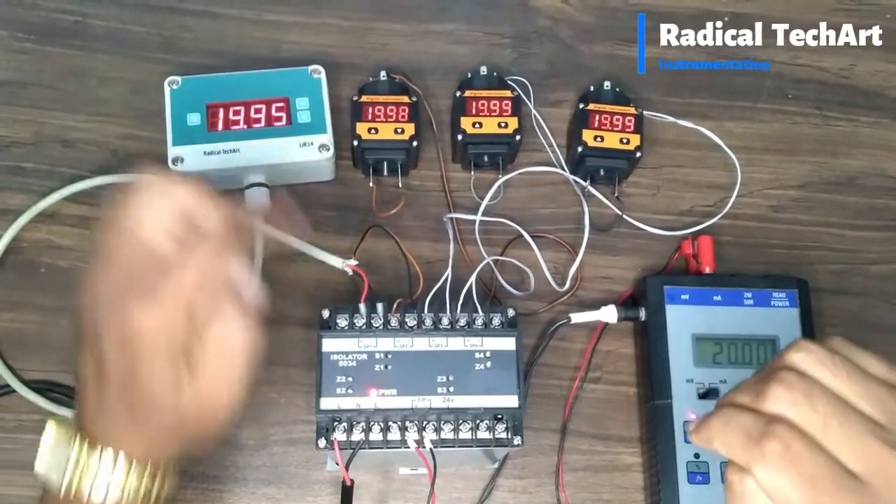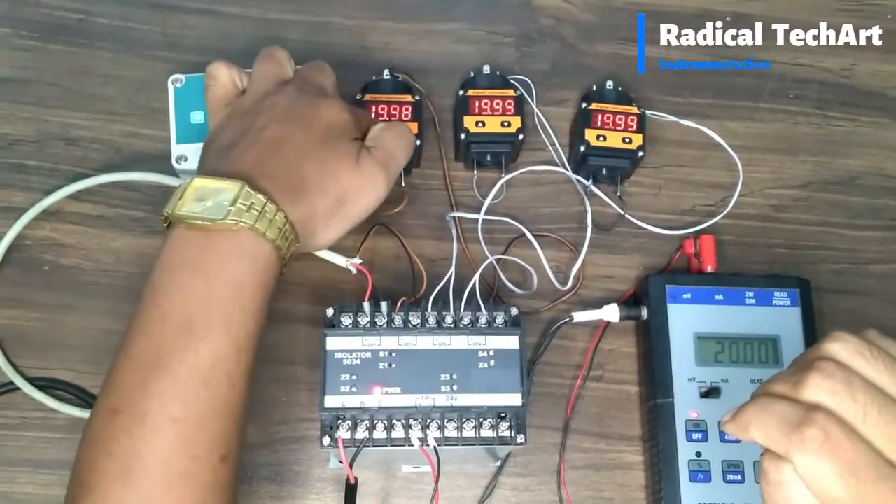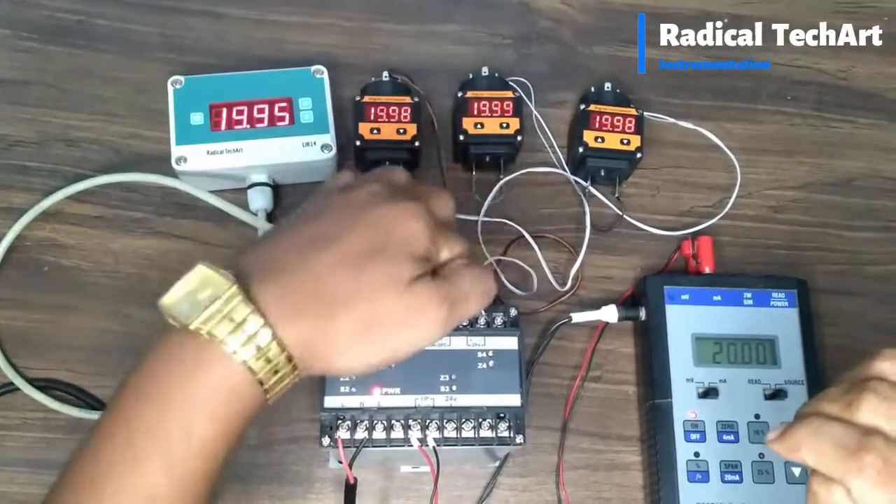Here you can see we can receive 4 different isolated outputs from the input, which you can see on the display.